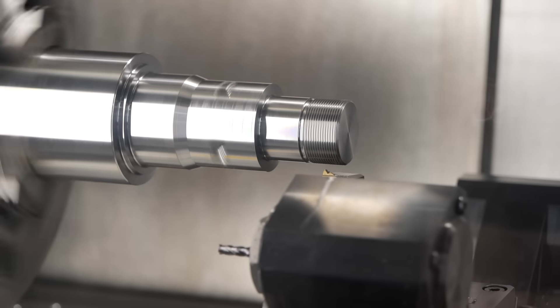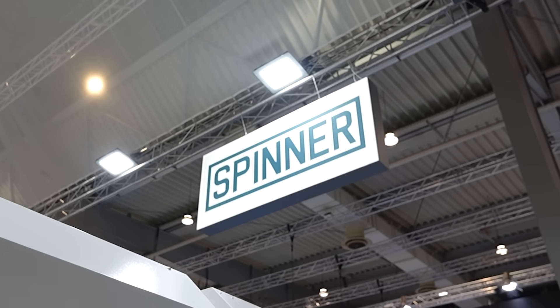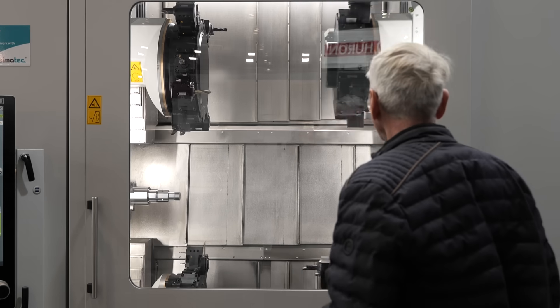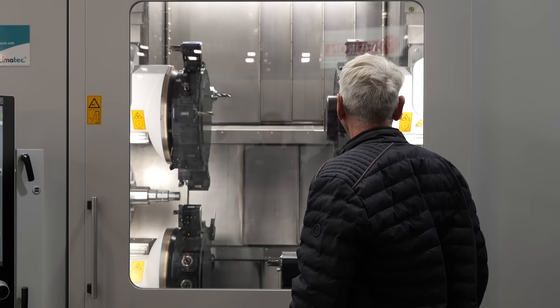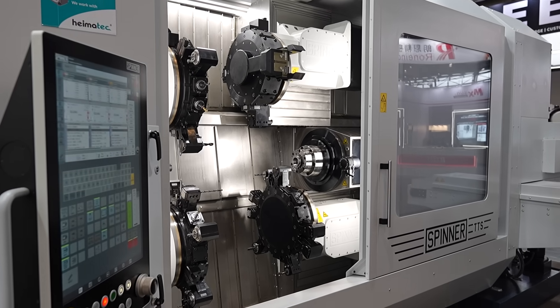With Spinner's high-quality build, can you talk us through the configuration? It's quite a unique style. Yes, first of all it's a 90-degree slant bed design with very good chip flow, which is essential for serial production — otherwise, if you always have to deal with chips, it cannot run 24/7 unmanned.